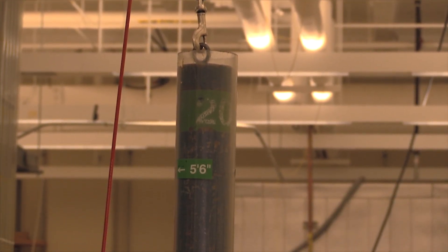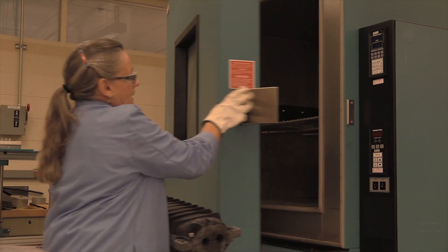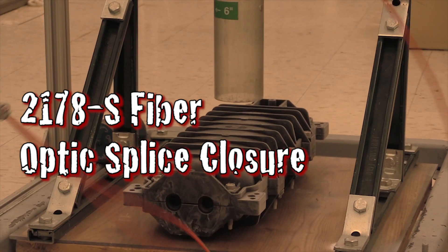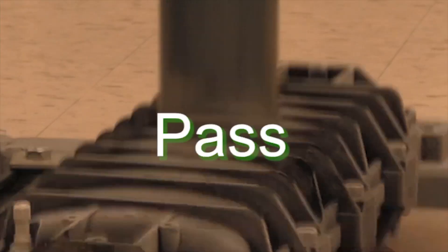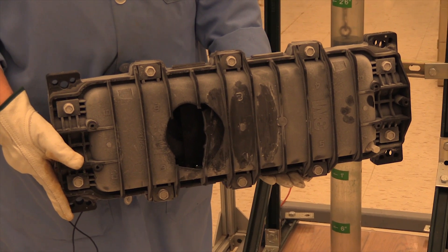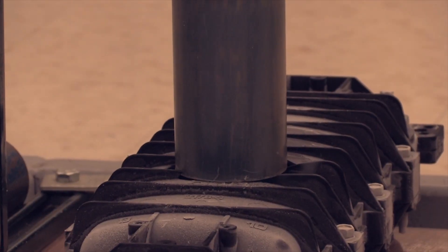So we're going to do an impact test. We have a 2178 fiber optic closure. We're going to drop this 20-pound weight 5 feet onto the closure, and it's called a 100 foot-pound impact test. So you can see, that's a failure. Either the material and/or the process is incorrect and it's not suitable for this closure.